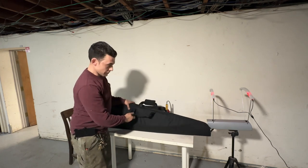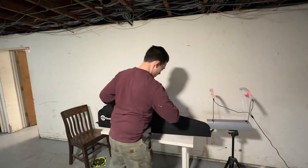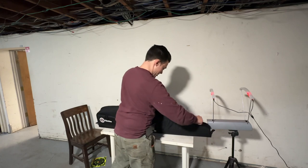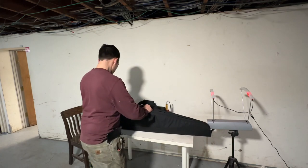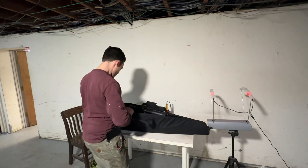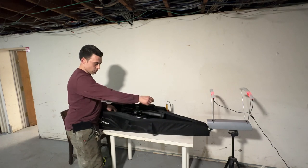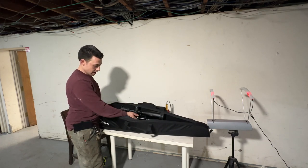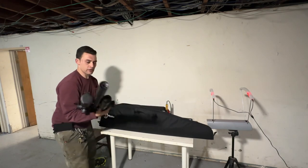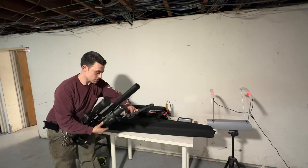It fits in here with a scope. I have a particularly big scope on here — it's the Arcan Optics EP5 with a 56mm objective lens. It fits in the case and I just have to put one zipper up to each side of the top dial for the elevation. My bipod is detachable so I just took it off and put it in here.